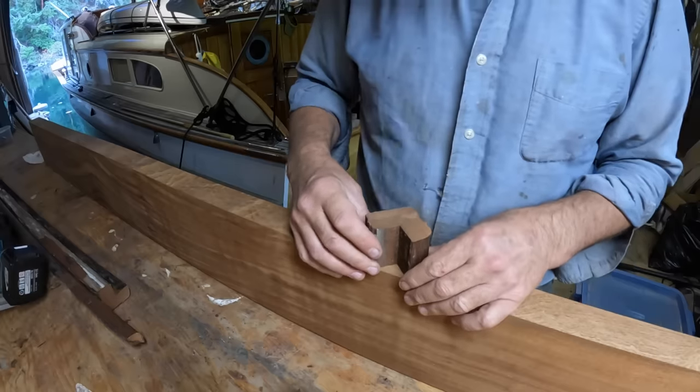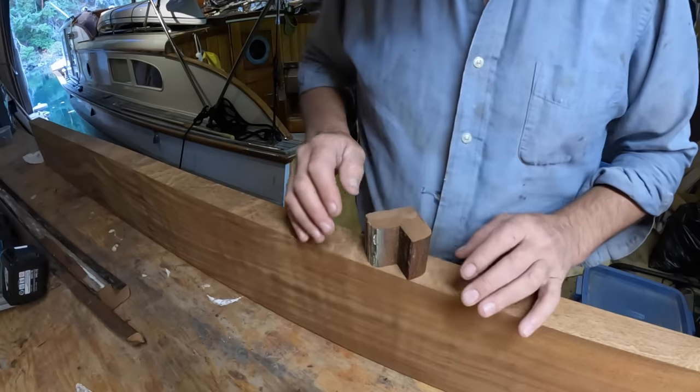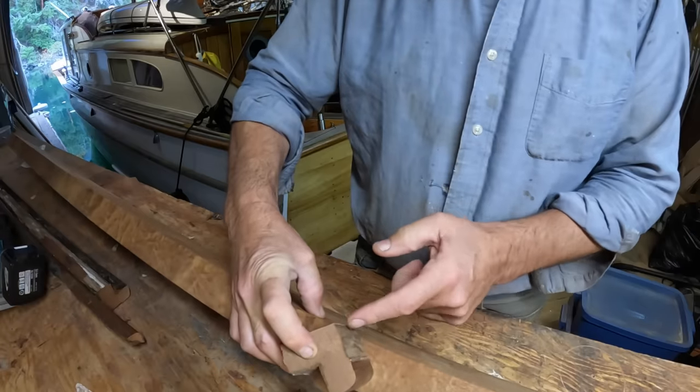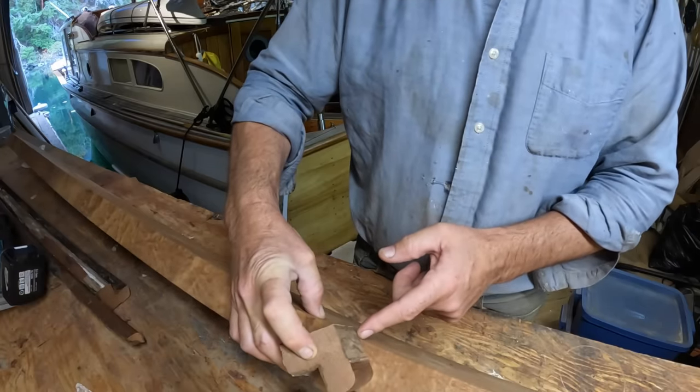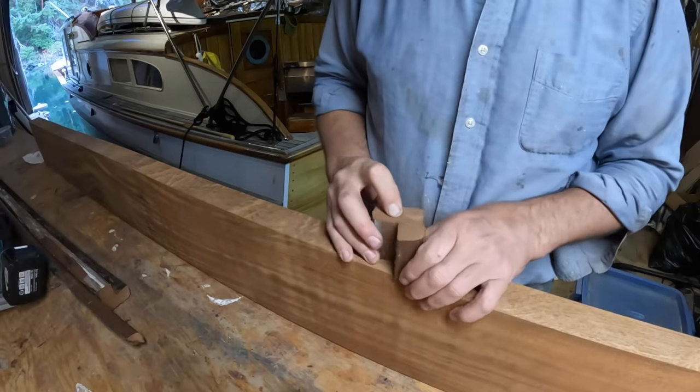The other option would be to cut it out on a 45 — I'd get all these faces correctly; all I'd be missing is a little bit of the bottom of the inside edge that's inside the trim. But the amount of cutting and figuring, it's just not worth it.